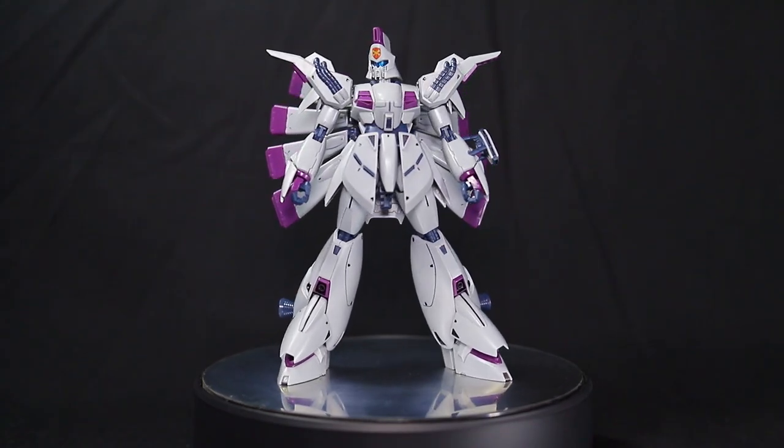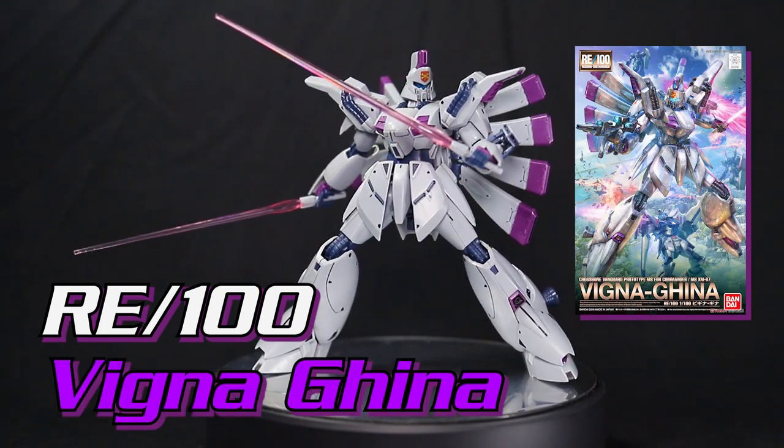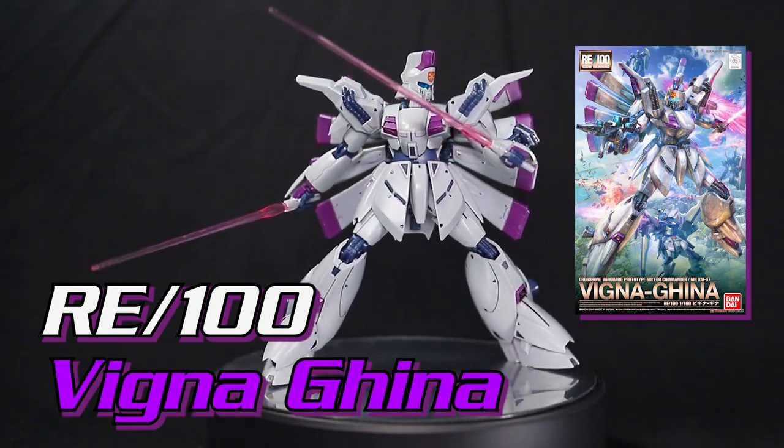Hey, what's going on everyone? In this more casual review, we're going to be taking a look at the RE100 Vigna Geena — or at least I think that's how you pronounce it.